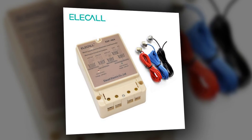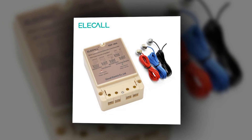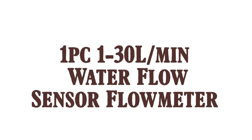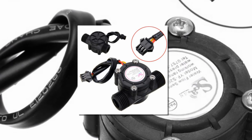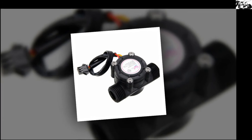Wiring method: direct control mode. The electrical load controlled is single phase power supply. Power consumption must not exceed rated switch capacity — resistive load: 10A, inductive load: 5A. Here is product number 1: a 1 to 30 liters per minute water flow sensor and flow meter.